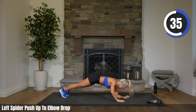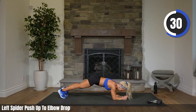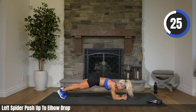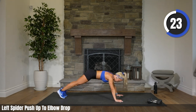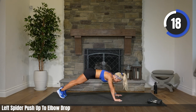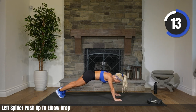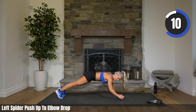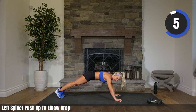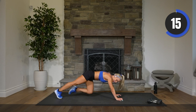Come on. Work it with me. You are halfway — 30 seconds to go. You're amazing, you've got this. Come on. All the way, Donna. 15. Go, Ellie. 10. Five, three, two, one. Rest.